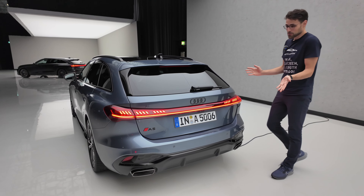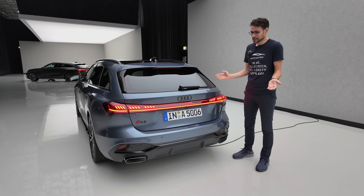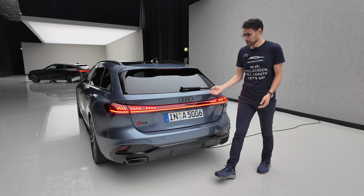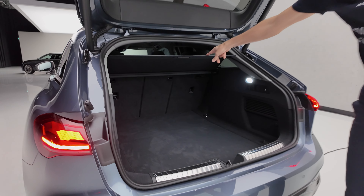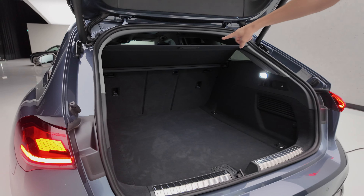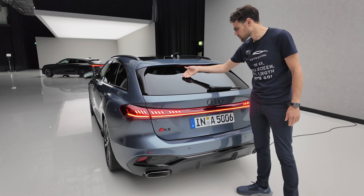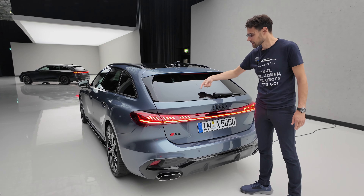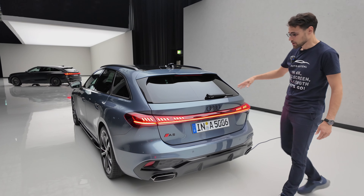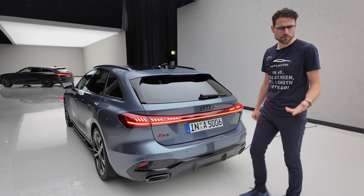Maybe we'll get used to that at some point. If you go for the Sportback or for the estate, the trunks open now in an almost similar way. Here it's interesting — the cover goes up and when it closes it goes back. So this electric slider for the cover is also quite a practical feature.